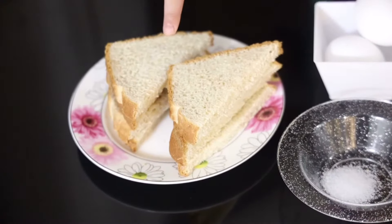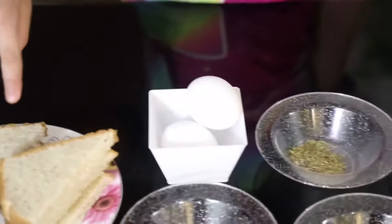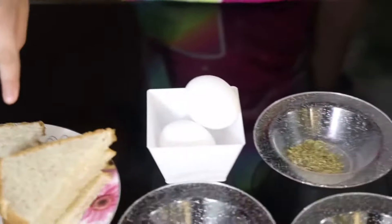The ingredients I'm using in today's recipe are four bread slices that I have cut into triangles, two eggs, quarter teaspoon salt, quarter teaspoon oregano, quarter teaspoon black pepper powder, half tablespoon soy sauce, and three to four mozzarella cheese slices. That's it for the ingredients.